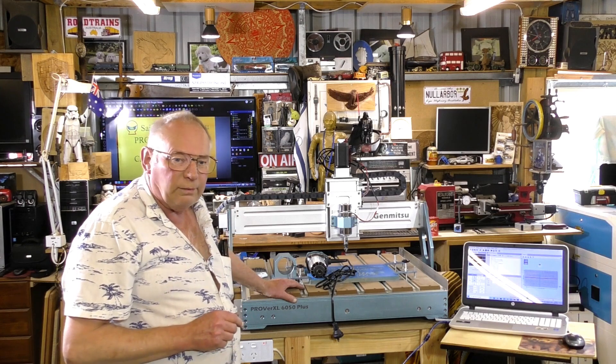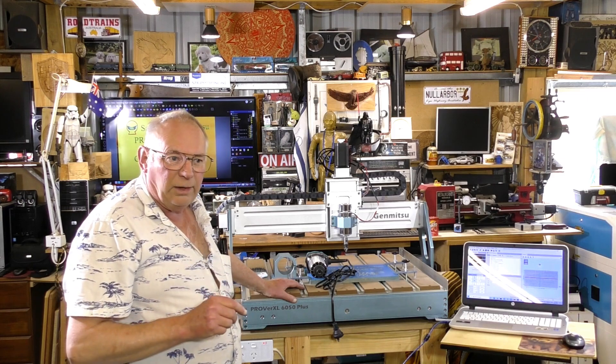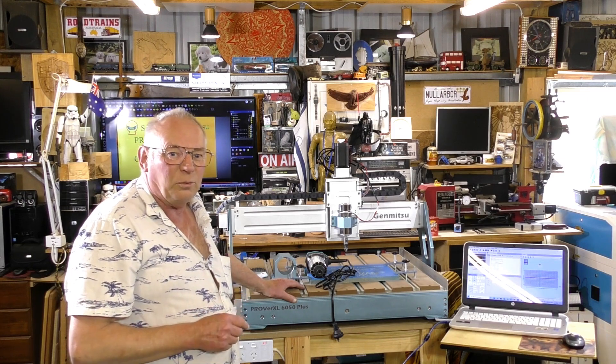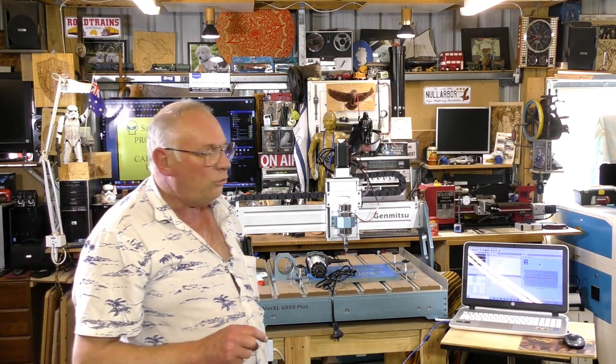Give it a thought, and consider becoming a subscriber to the channel as well. Thank you all for watching, thank you all for being there. I'd like to thank the patrons behind the channel, and I hope you join me for the next video, which is probably going to be a thunder laser video. Happy Australia Day — until the next video, bye for now.